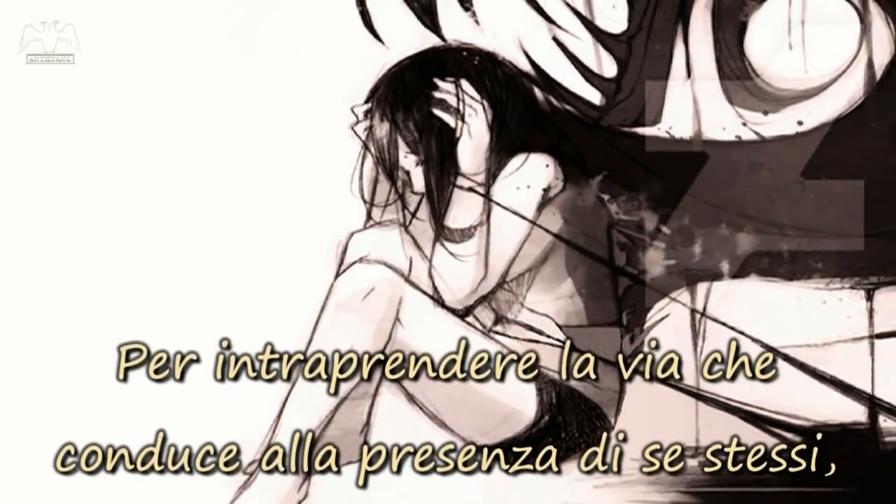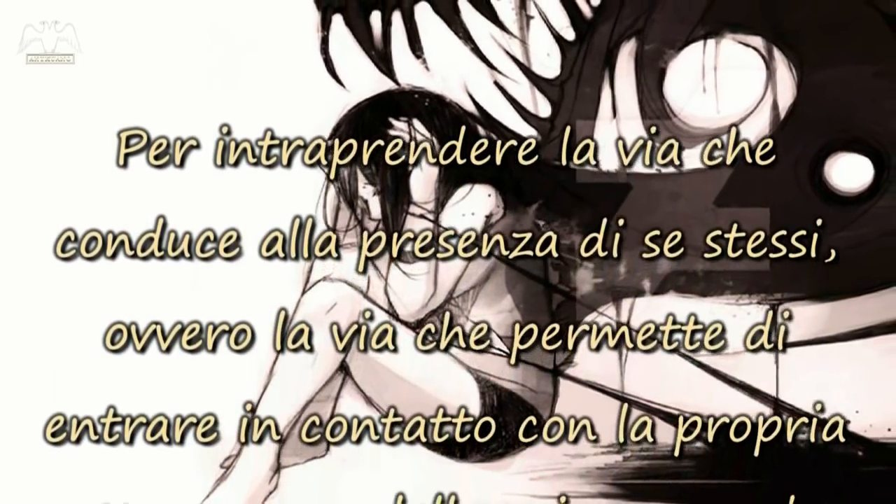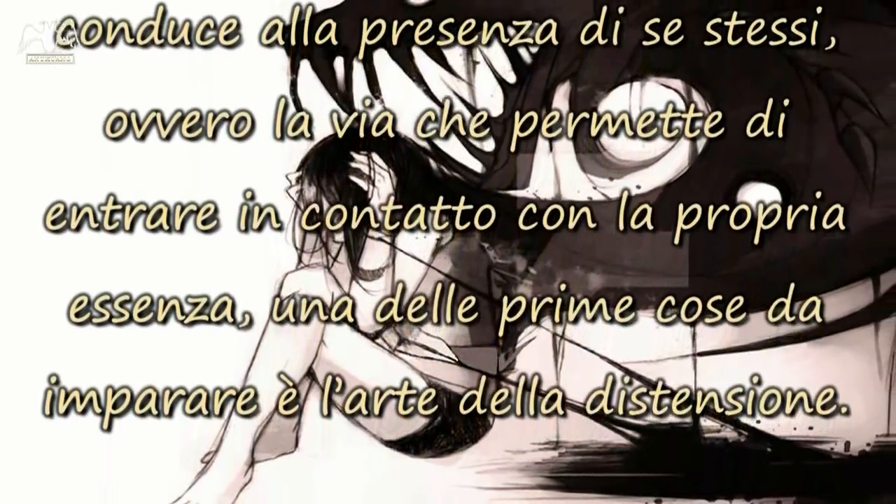Per intraprendere la via che conduce alla presenza di se stessi, ovvero la via che permette di entrare in contatto con la propria essenza, una delle prime cose da imparare è l'arte della distensione.